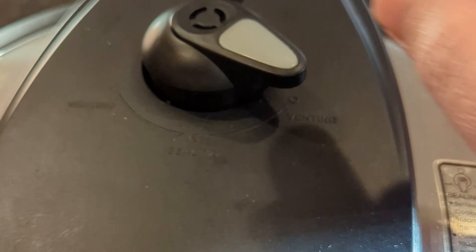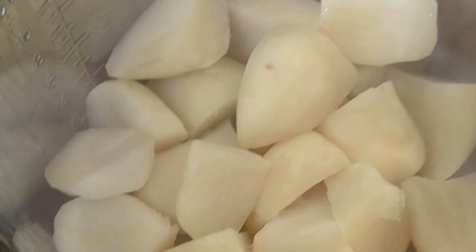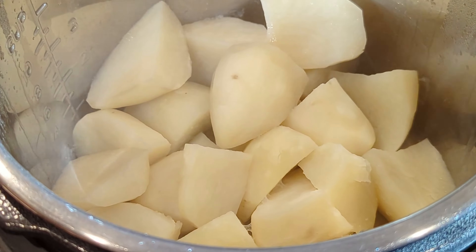Alright, so it doesn't look like there's any vent left in there. We're on venting and there's no steam left. So we'll turn it this way here. There it is — there's our potatoes. Let's see how tender they are.